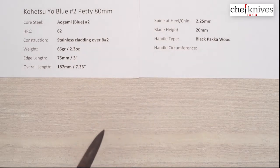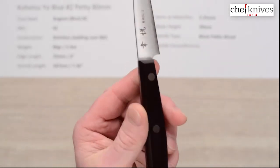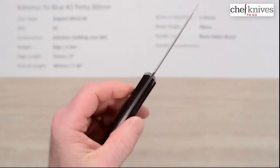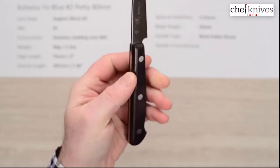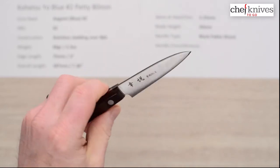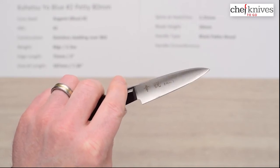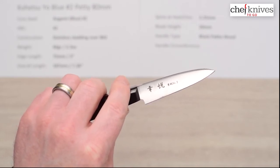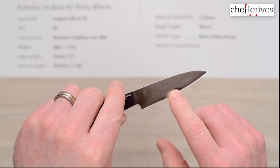The handle is just a basic black pakkawood — nothing real fancy, but gets the job done. Black pakkawood is a resin stabilized wood product. It's a nice long handle, so it works well for bigger hands. It's listed as a petty, but I would classify this in the paring knife style and size range. These do have screened-on kanji that tells you it's the blue number two.